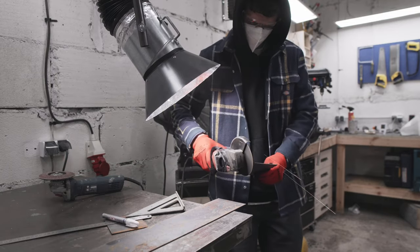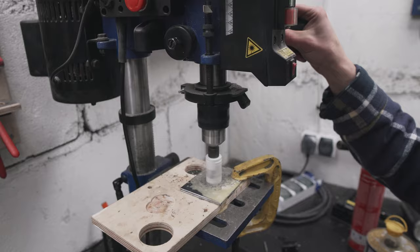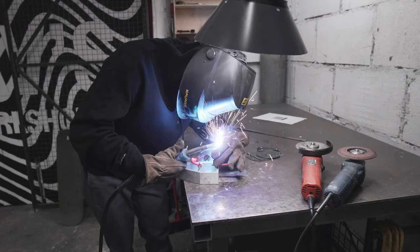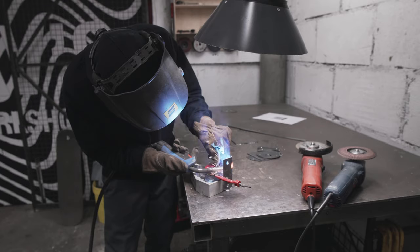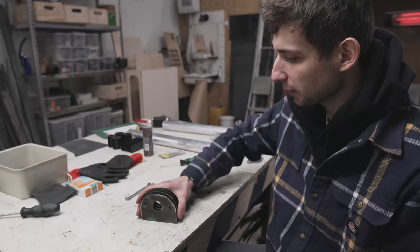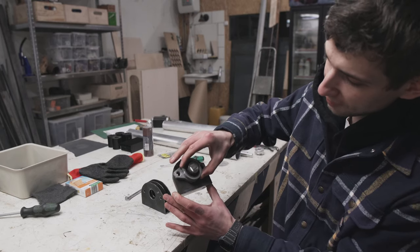After assembling the rollers, I had to make some mounts for them. I'm using just 2mm steel and welding everything together — quick and dirty but it works. These are gonna be the brackets to hold the bearings, just like that. I'll have plenty of room to adjust it.